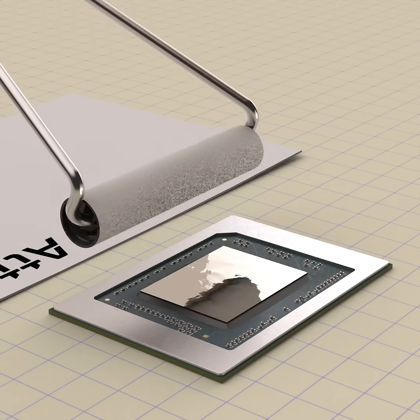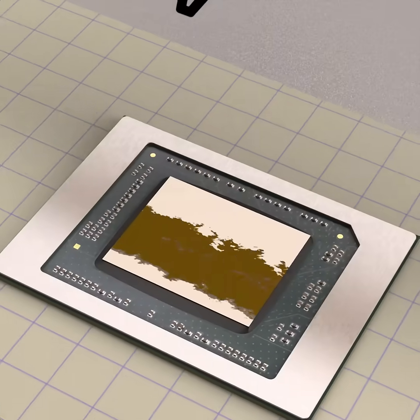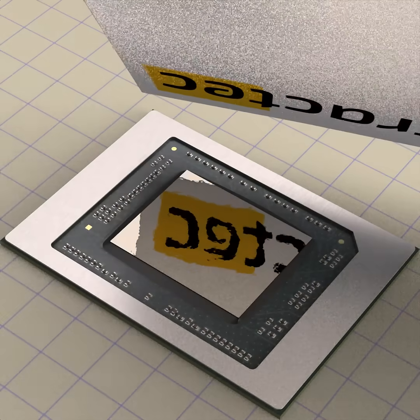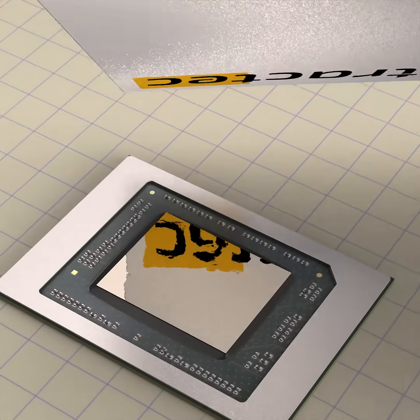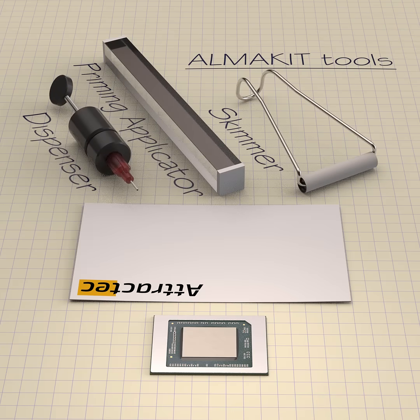You now have an optimal liquid metal spread with accurate thickness, no voids, nearly clean of oxide particles, and full surface adhesion to the die surface. Once you repeat this simple process on the heat spreader, you are ready to attach them together into a precise, high-performance liquid metal thermal joint.